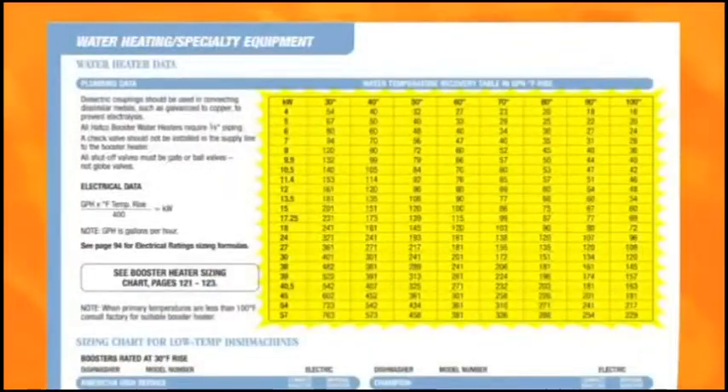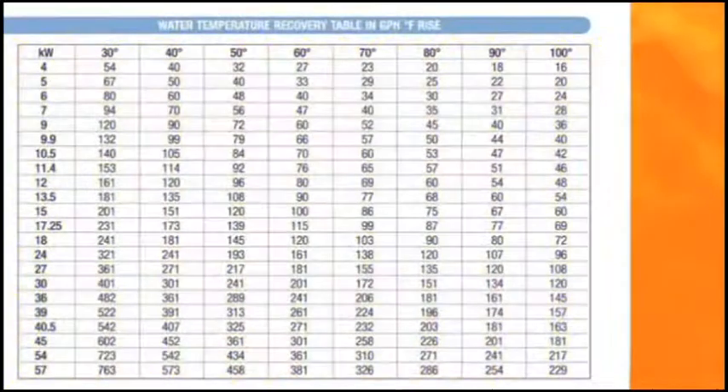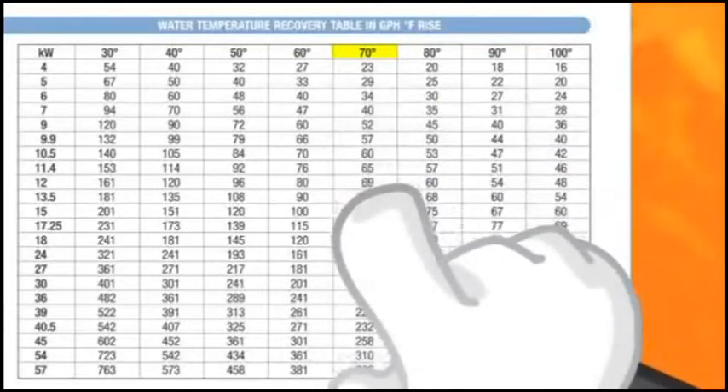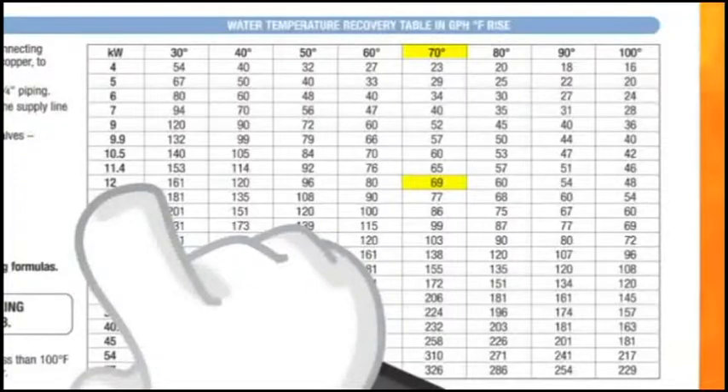Look at the water temperature recovery table in the back of the Hatco price list. Find the degree rise you are looking for — in this example, it is a 70-degree rise. Follow the column down until you see 66 gallons per hour. If 66 isn't listed, always round up to the next size booster; in this case, sizing up would be 69 gallons per hour. Follow the row to your left and the correct booster recommended would be a C12, which is 12 kilowatts.